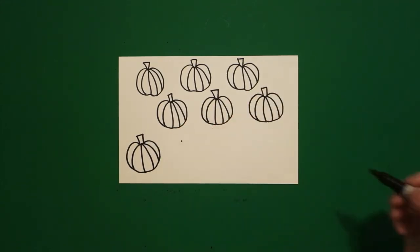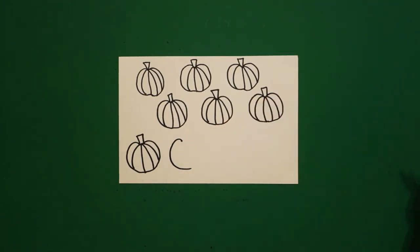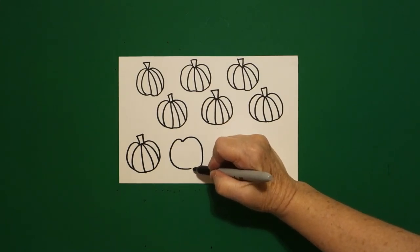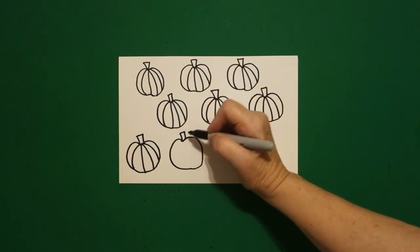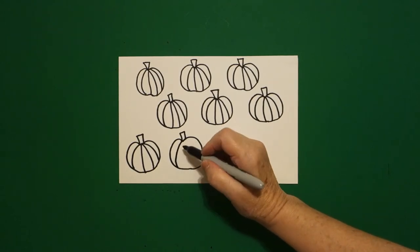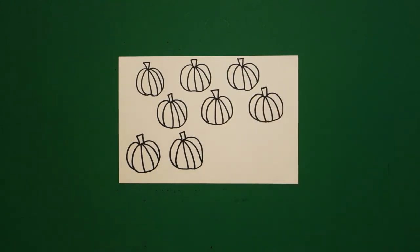Come next door, put a dot, big curved line on the left, leave it floating. Come back to the dot, big curved line over, connect. Come on top, one, two, three straight lines. Come inside, one, two, three, four curved lines.